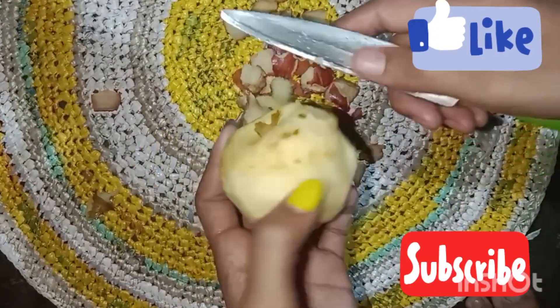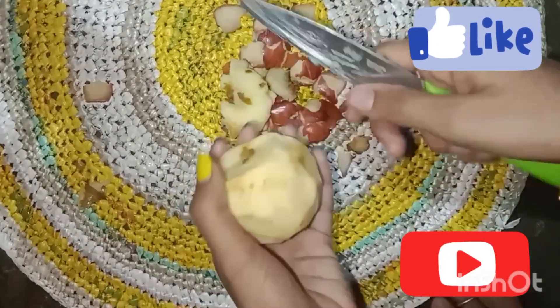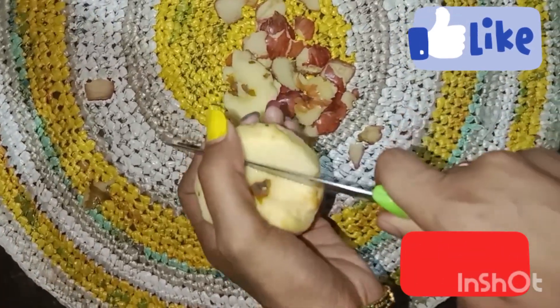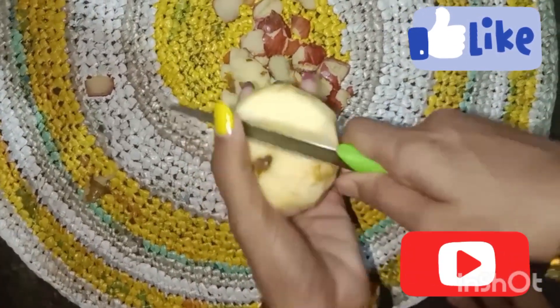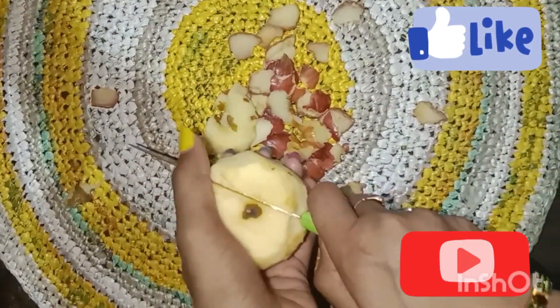Next, here is the apple. This is the first step, and the next step. The step is to make pieces. This is the first step.